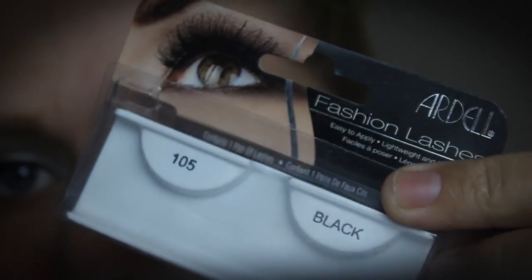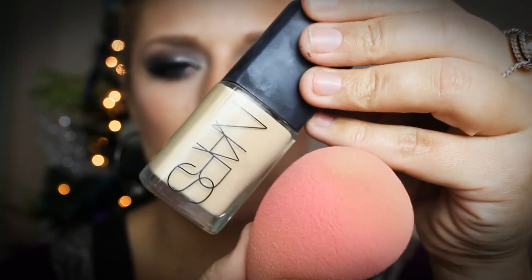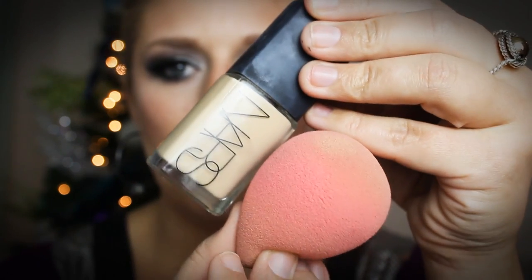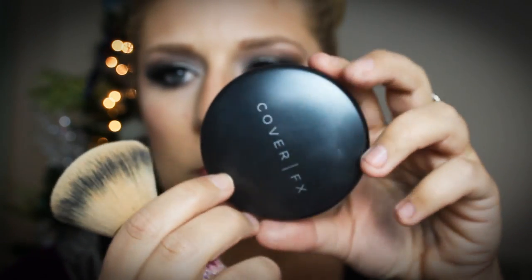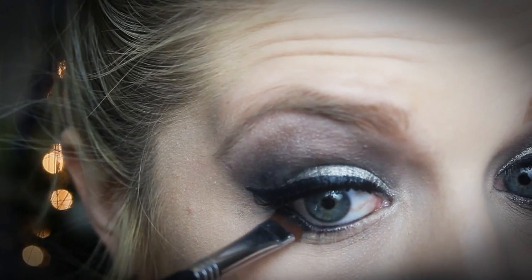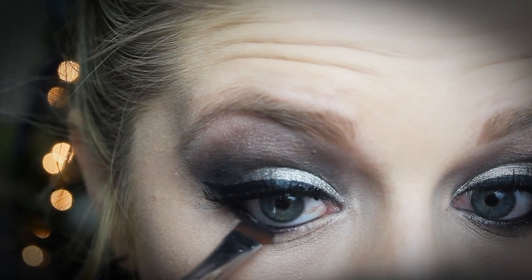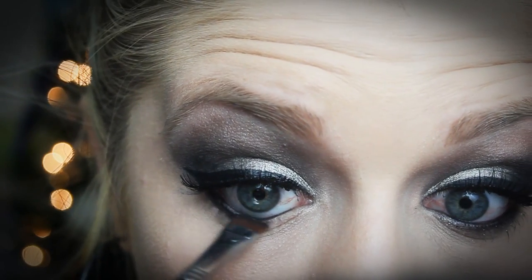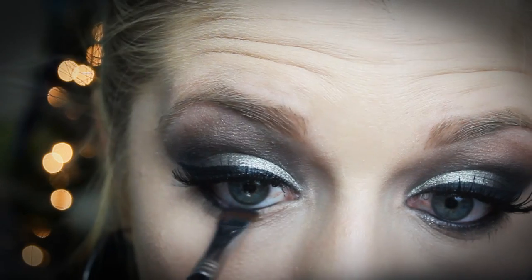I used Ardell 105 lashes and my battery actually went dead, so while it was charging I went ahead and did my foundation — I used my NARS Sheer Glow and my MAC Pro Longwear Concealer along with the Cover FX Powder, all off camera. Now I'm going in with a push brush from Sigma and applying that same matte black shadow from the Lorac Pro Palette, pushing it right into my lash line.